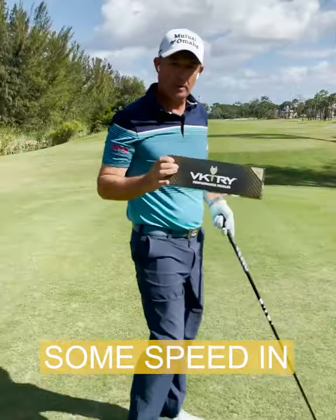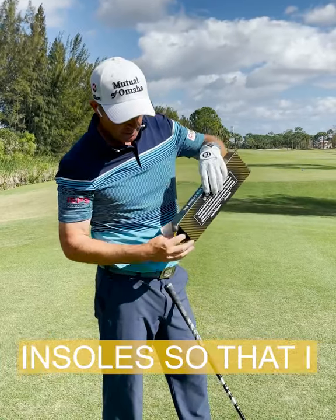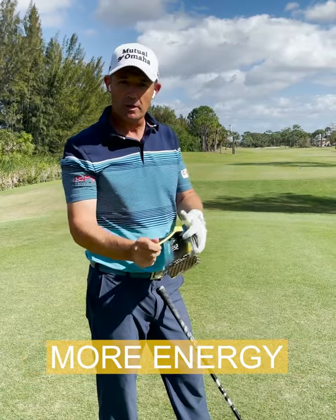This is how I add some speed and competition on the course. I have carbon fiber insoles so that I can get more pressure, more ground force reaction, and more energy back from the ground.